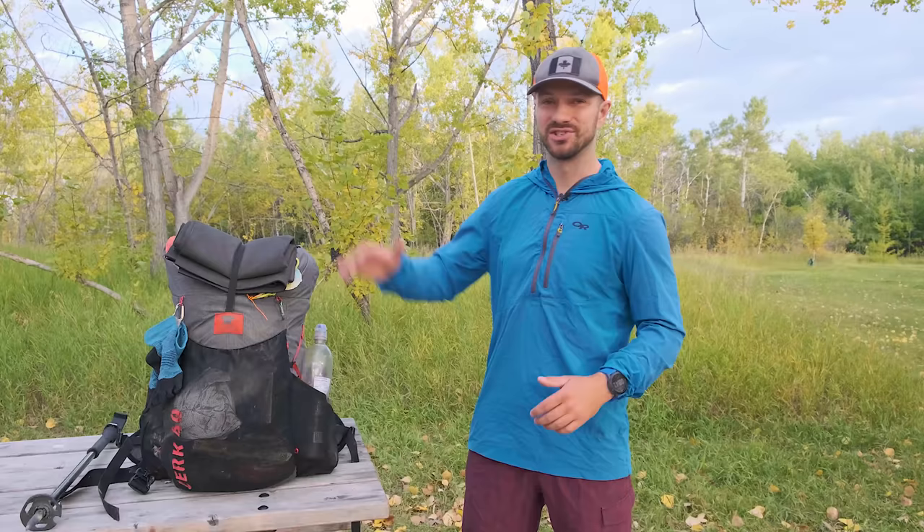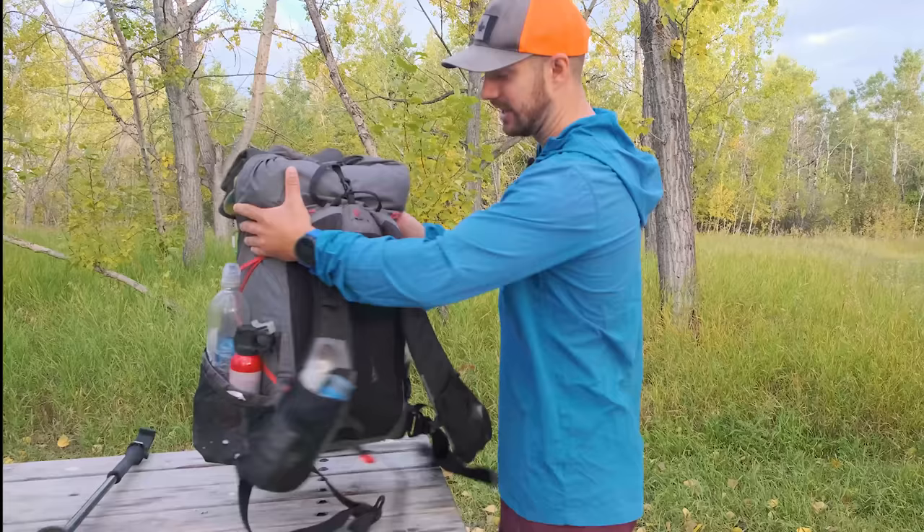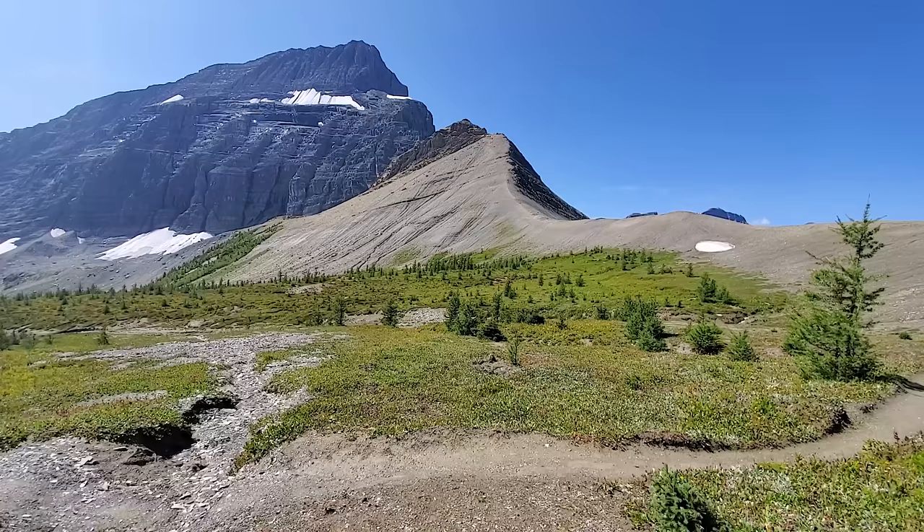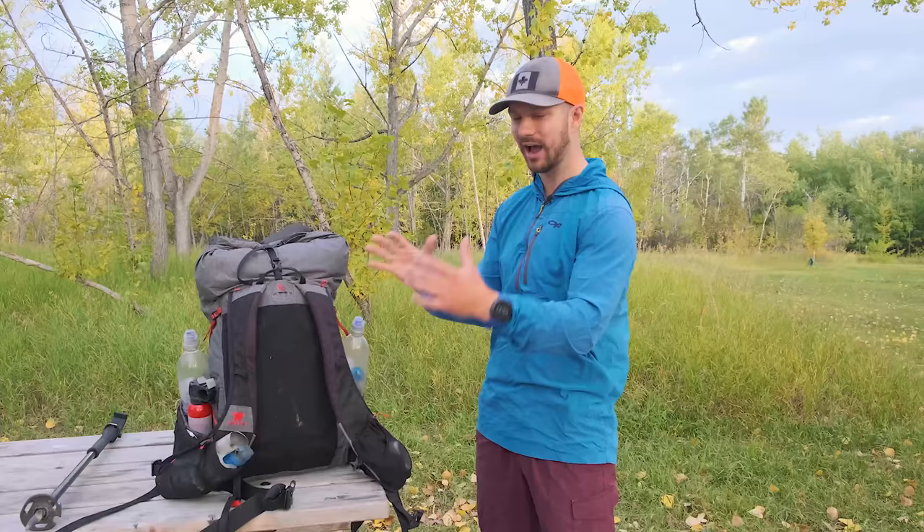Starting with the pack — this is the Mountainsmith Zerk 40. I don't think I could have picked a better pack for the trail. The big differentiator is on the front: it doesn't have a traditional wraparound hip belt, which I love because it allowed my hips to be a little more free for a good stride. On technical scrambles, not having hip belt pockets let me get closer to cliffs for better center of gravity. It also has running vest-style shoulder straps that spread the weight over my entire chest. Even with over 30 pounds and an eight-day food carry, it was very comfortable, and it worked really well for gear organization.